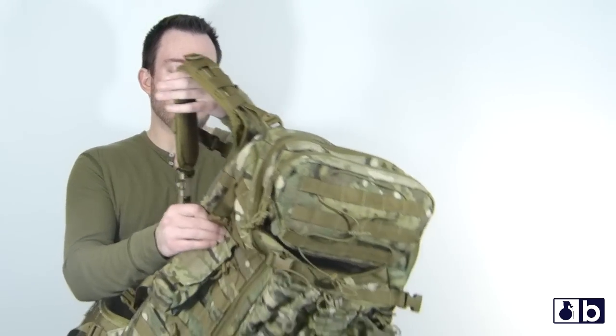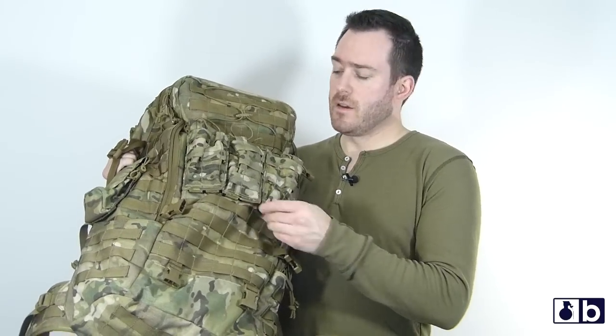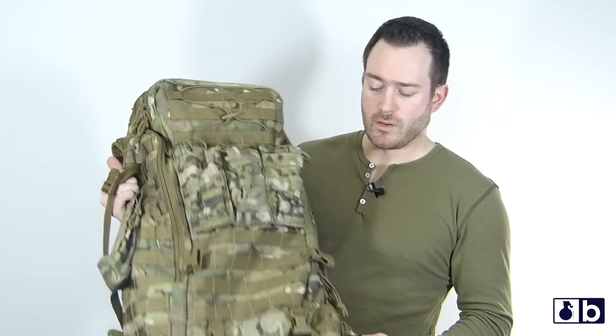As far as the construction goes, this is made of 1000D Cordura — it's made to last and it definitely does last. This pack is pretty much the size of your whole back. You have a bunch of PALS webbing throughout it. I have some additional pouches on the front here, and you can put them all throughout. I had a med kit on the side a little while ago. It's really built tough — it's gonna take a lot for this to actually have a problem.